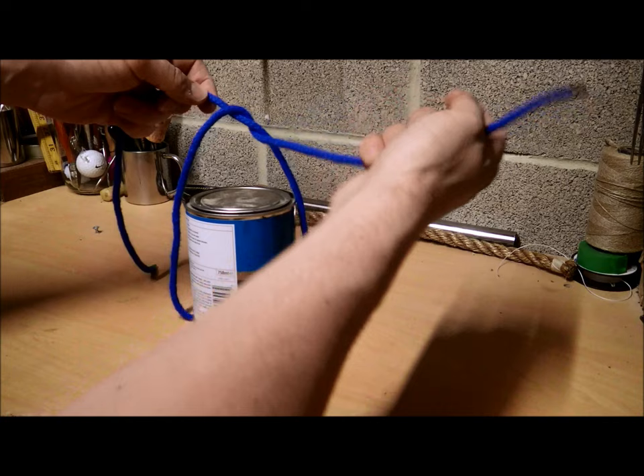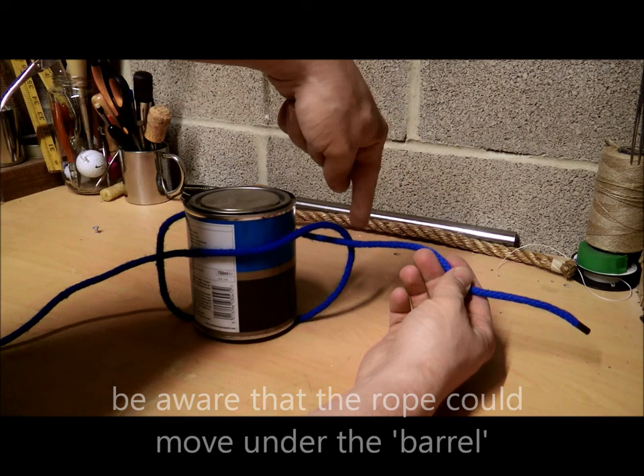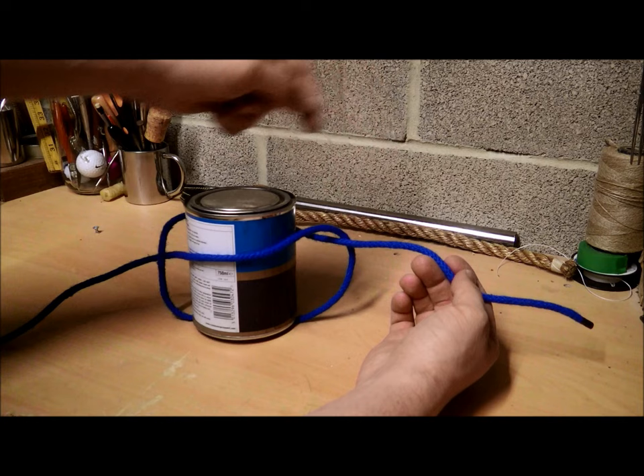Split it so it goes round the barrel, so it looks like that — you've got this one coming up over this side and under that side, and this one going round under that side. Pull it tight.